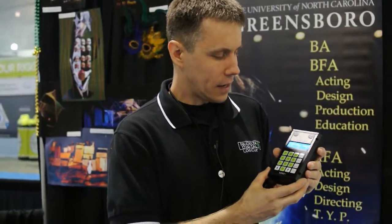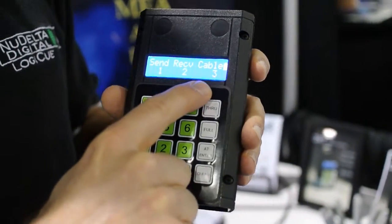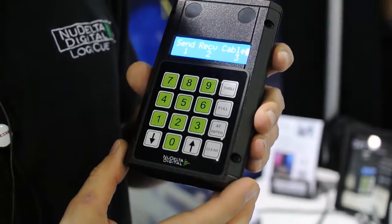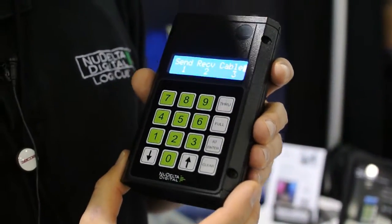Hi, I'm Noah Davis with New Delta Digital, and we've just come out with a DMX tester. It's a real simple DMX tester — it's got three main features: it'll send signal, receive signal, and test cable. There's a lot of DMX testers on the market that do a lot more than this one, but this one's just designed to be simple and affordable.